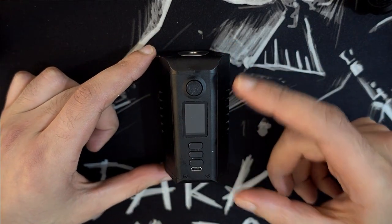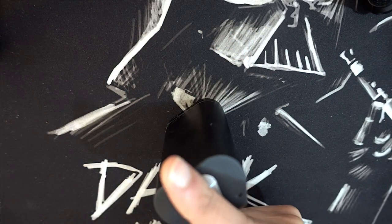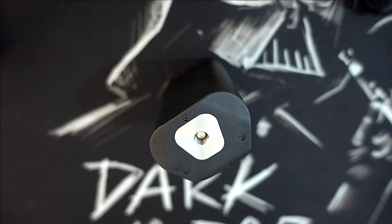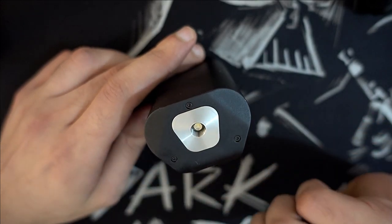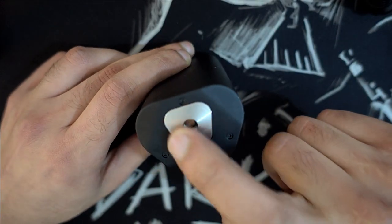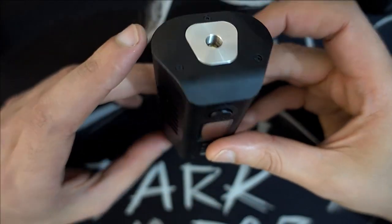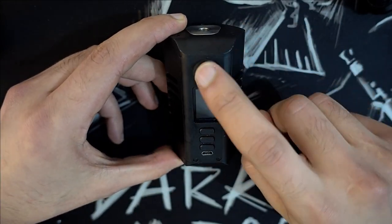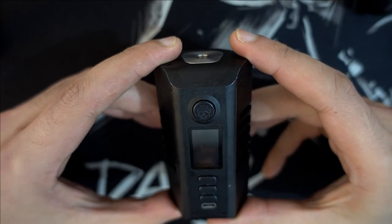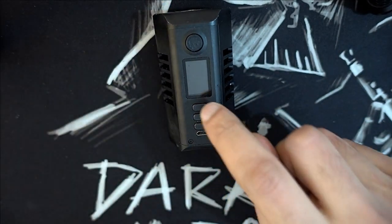J'ai utilisé les wraps pour les batteries VTC6 en 21700. Pour les mensurations, en hauteur on a 90 millimètres, en largeur 51,2 mm — double check, 51,2 — et en profondeur on a 42,8 mm. On a un très beau plateau 510, connexion 510. La forme de la box est hexagonale.